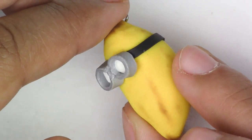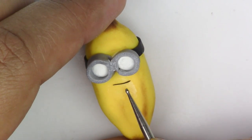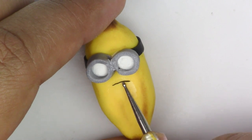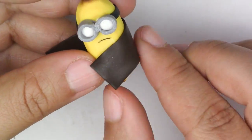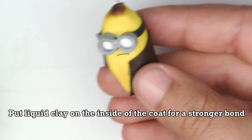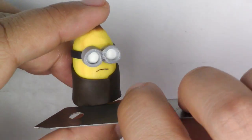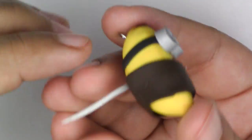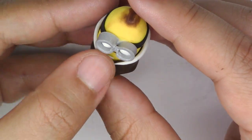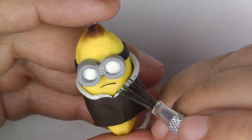If you want to make them smiling or frowning, it's entirely up to you, but it's suggested that you put a little bit of liquid Sculpey right on top just so that it sticks a little better — and that applies for the eyes as well. If you want to add a jacket, take your brown clay, flatten it thin, put it around your minion, and just cut it around the form. The banana is already baked so it's a little easier to cut around. Then make a border with your gray clay, and feel free to give it a little bit of texture with a toothbrush.